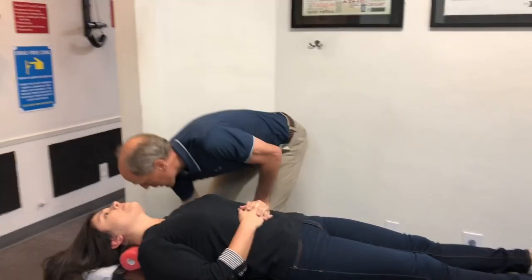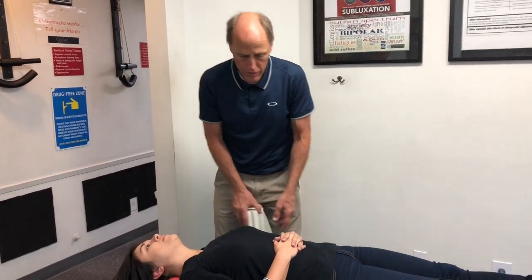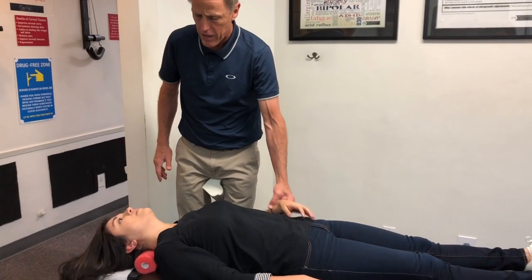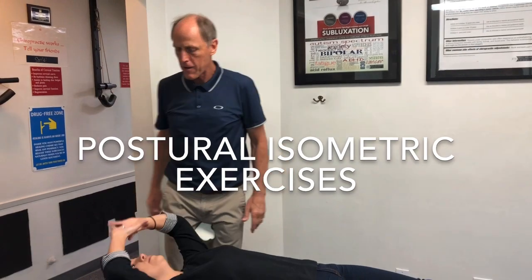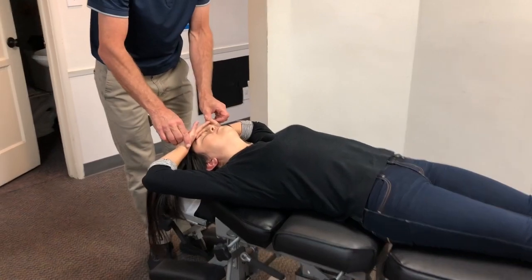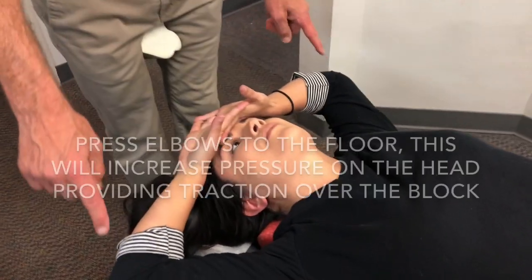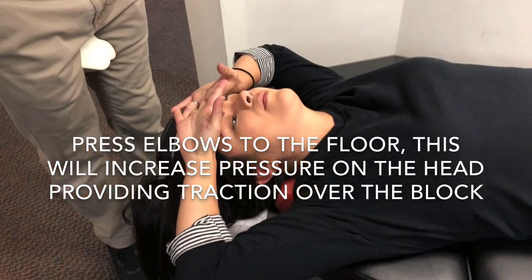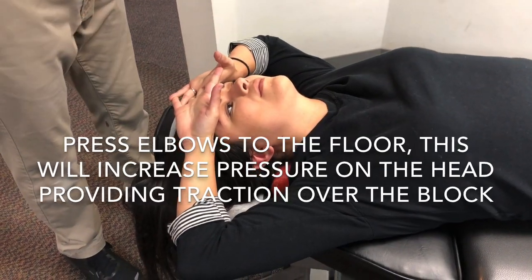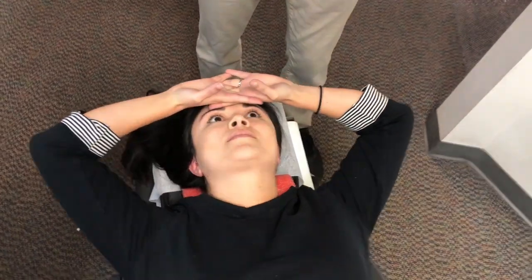Now we're going to actually add a bigger block here to add more force into it. The other thing we want you to do is start working on that forward head posture over the chest. Bring your arms up here, press your elbows out, press your head into that — feel that? As you go back this way, there's going to be more force going in. You want to hold that contraction for about 30 seconds.